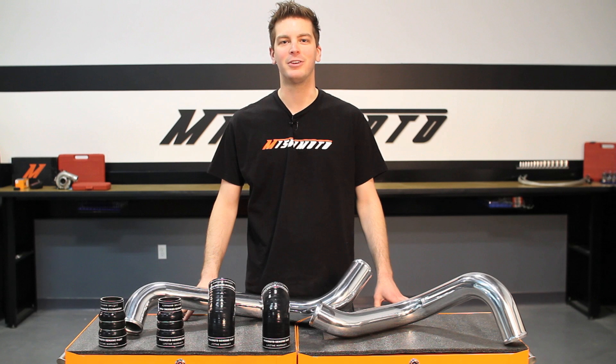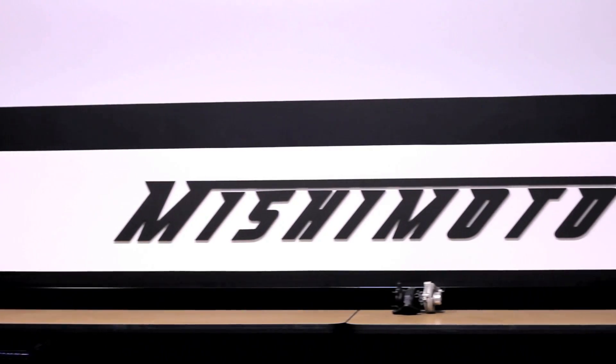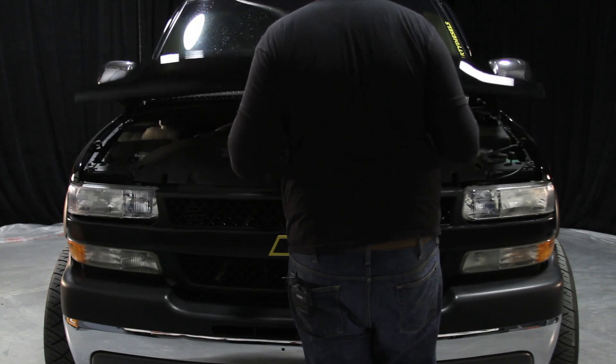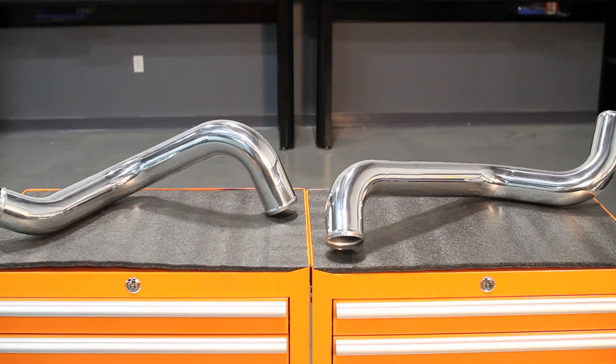Hey guys, I'm John from Mishimoto, and today I'm here to introduce you to the Mishimoto performance intercooler piping kit for the 2002 to 2004 and a half Chevrolet Silverado and GMC Sierra with 6.6 liter Duramax engine. As the world leader in performance cooling products, Mishimoto knows just what it takes to keep your Duramax cool, and there's no better place to start than with the Mishimoto intercooler piping kit.